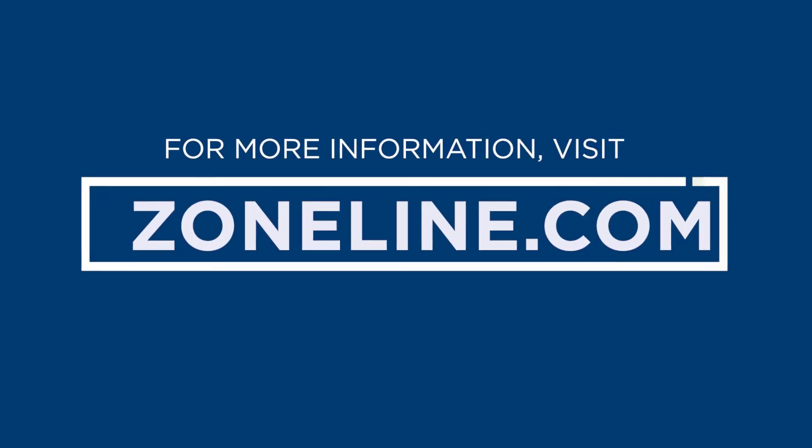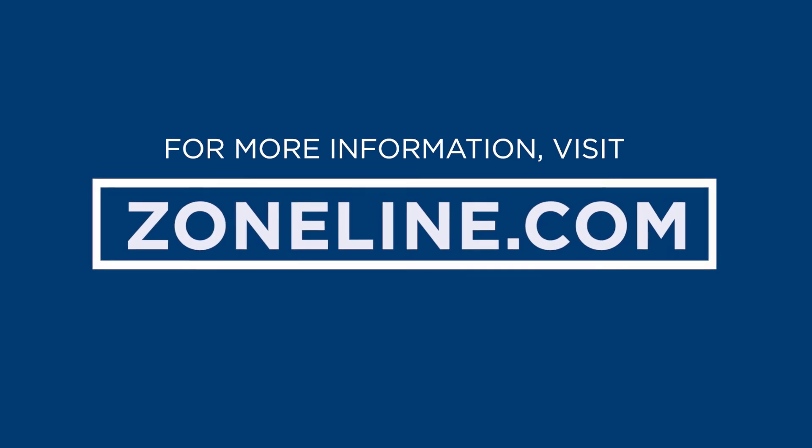We're here to support you. For information on this or any other GE Zone Line products, visit us at zoneline.com.